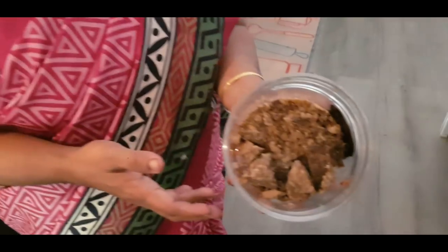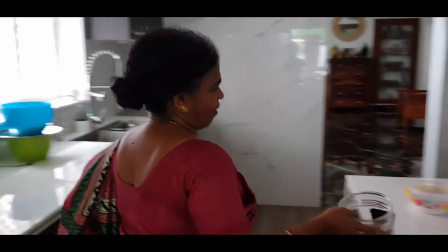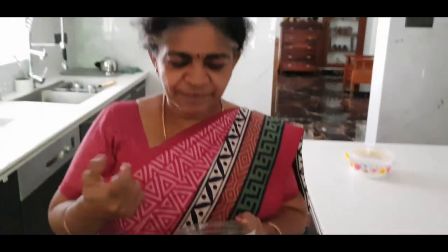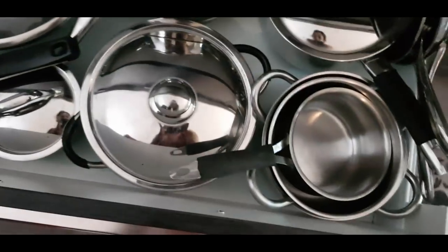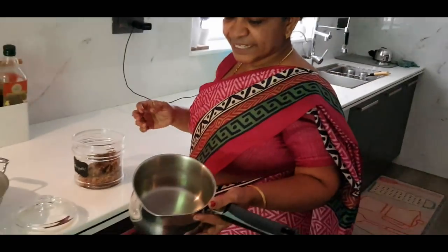We will store it. Okay, I will not be able to use it right now but we will store it. Karupatti — you can put karupatti in. If you want to make a cup, once the face is ready you can cut it. You can add a sauce on it.